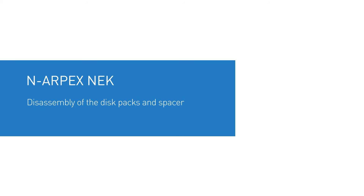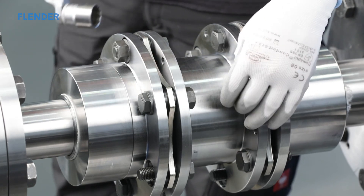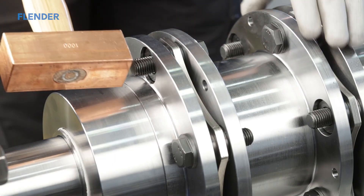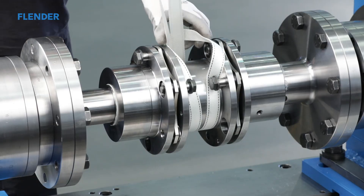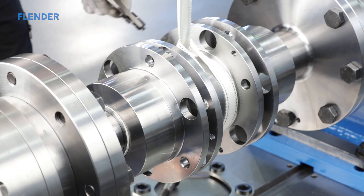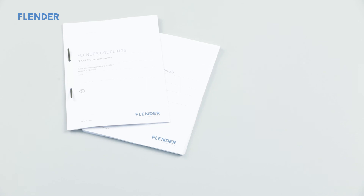Disassembly of the disc packs and spacer. To disassemble the spacer and the disc packs, loosen the collar nuts one after the other. Remove the collar nuts, the catching rings, and the close-fitting bolts. Light blows with a soft face hammer to the ends of the close-fitting bolts facilitate their removal from the flange and the disc packs. Before removing the last bolts, brace the spacer. Remove both disc packs and lift the now exposed spacer out of the coupling line. Examine the hubs, the spacer, and the disc packs for damage and protect them against corrosion — replace any damaged parts. When assembling the coupling again, observe the notices in the chapter on assembly and start-up in the corresponding instruction manual.